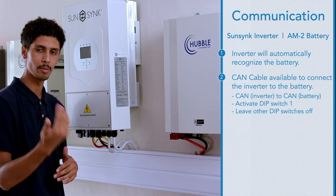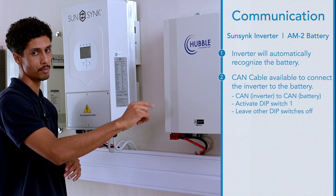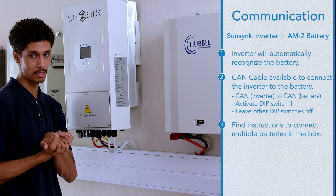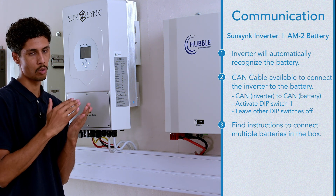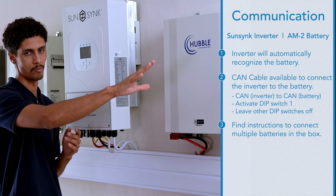If you have multiple batteries, you can line them up, connect the battery link cables, and set the dip switches accordingly. In the box you'll receive a pamphlet that will give you all installation requirements to parallel a given number of batteries.